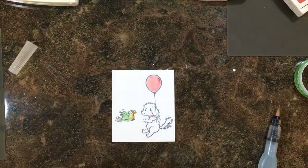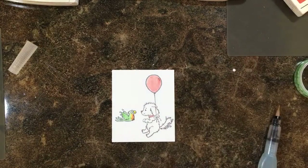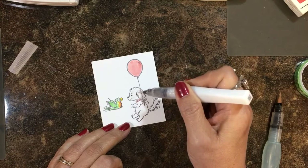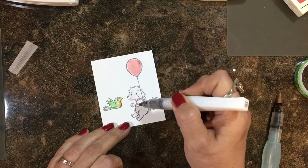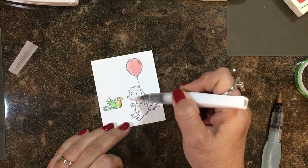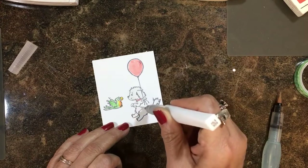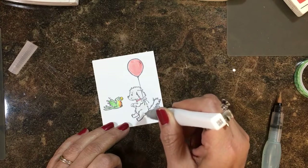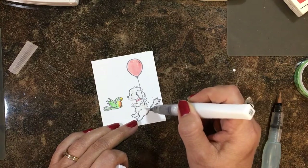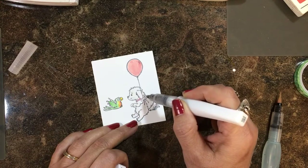Now for Miss Bella, I like to use my Wink of Stella clear glitter brush. I'm just going to take and paint her and she's going to be really sparkly and cute. I'm also going to add a sentiment from this set — these are darling, especially good for friend cards. I'm going to add that in basic gray archival ink and attempt to get it straight right up here in this area on my image. Once she dries — and she's going to dry really quickly — she's going to be so pretty all decked out.